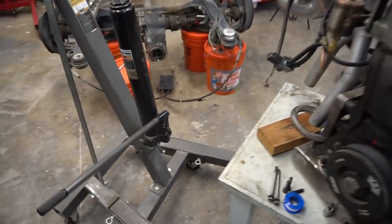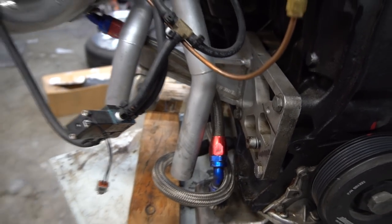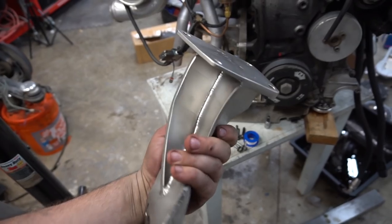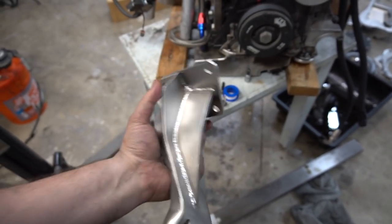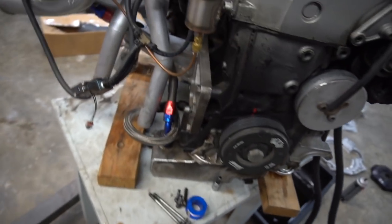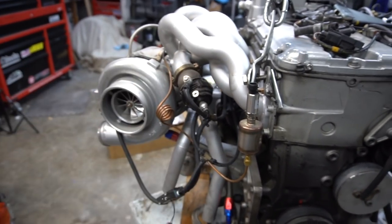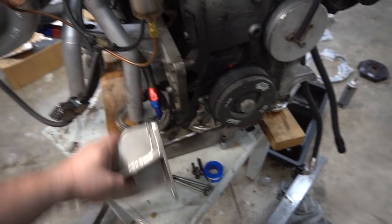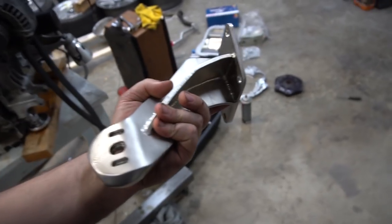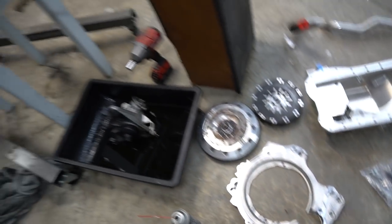I want to talk about the passenger bracket quickly. He also sent what looks like a newer version — I have the first version of his engine brackets on the passenger side, which are a bit beefier but aluminum. These new ones have a smaller silhouette and are steel — absolutely beautiful, heavy duty. I'd say maybe 10 to 15 pounds, possibly heavier. With a smaller silhouette it should take up about half the space, which matters depending on your exhaust setup — I have two dump tubes coming off the tubular manifold.